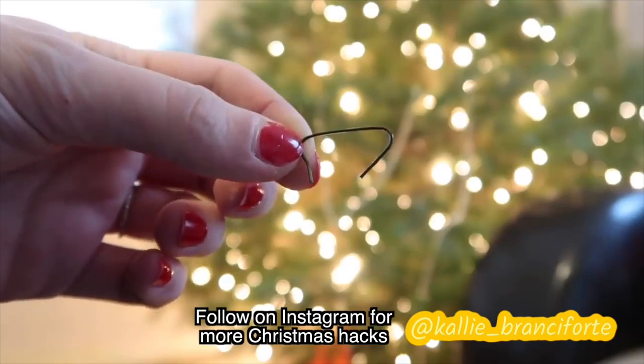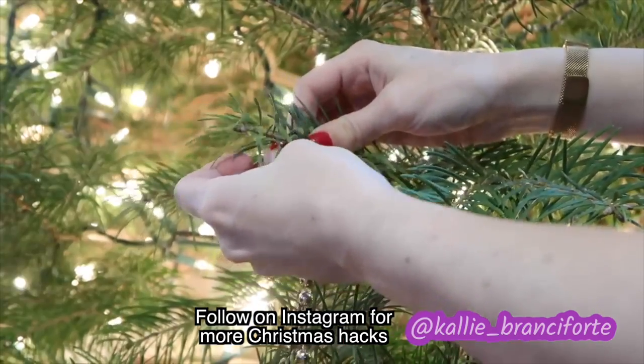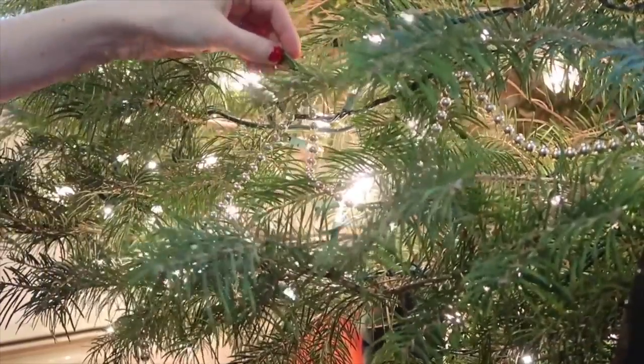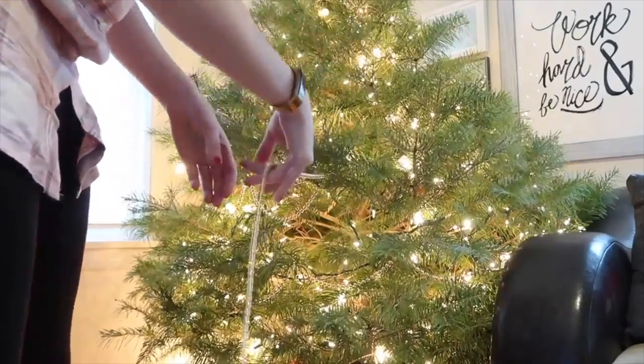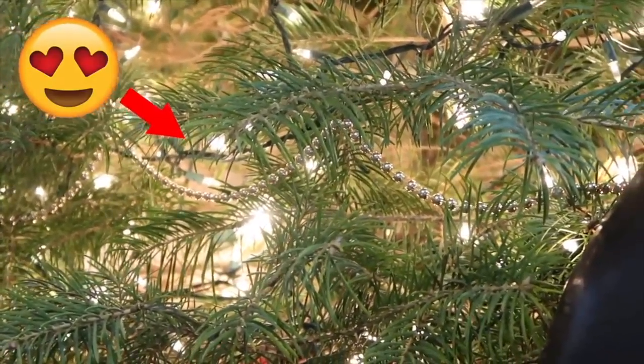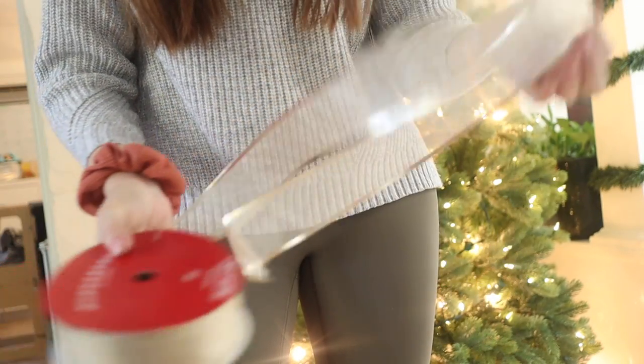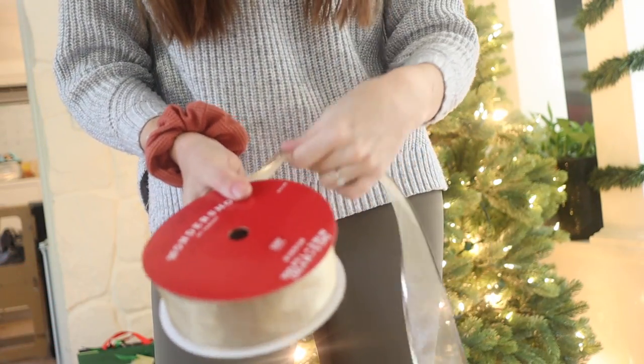Before you get to any ornaments, let's talk about garlands and ribbon. One of my favorite tricks for hanging garland is to use ornament hangers. This makes it way easier to hang your garland evenly and symmetrically, as opposed to just stringing it across the branches and being at the mercy of where the branches are. If you opt for using ribbon, it can be a little tricky - you're wrestling a big spool of ribbon, trying to hang it evenly and make it look like it's flowing nicely, and it can just end up looking like you wrapped it around rather than weaving magically through the tree.